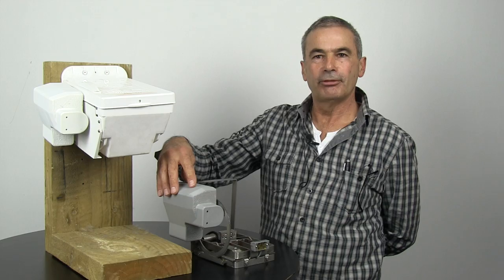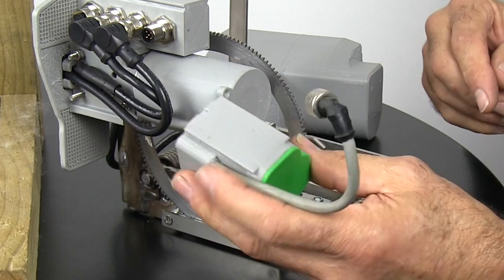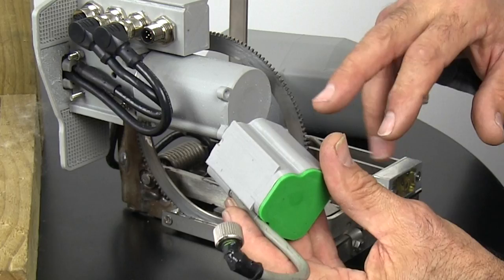This will reset the trap when it's gone off. Under the cover we've got the motor. This battery pack will run this unit for 12 months. It'll do 100 cycles, last for a year on that battery pack — a little pile of double A's, long life rechargeable.